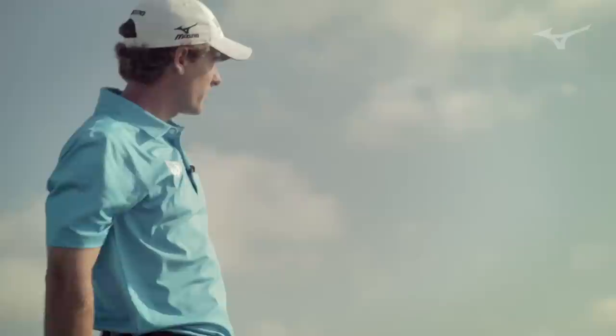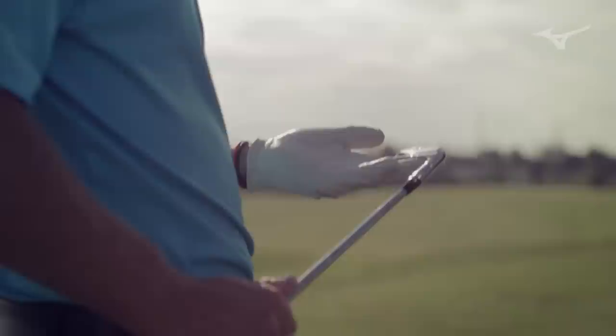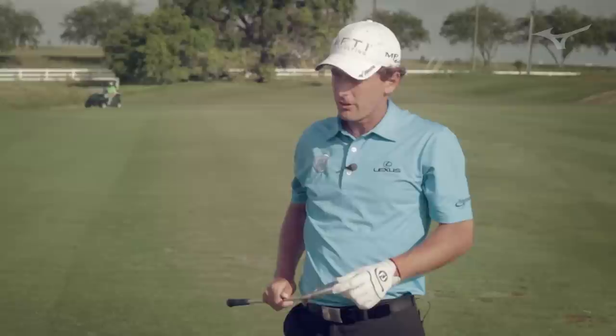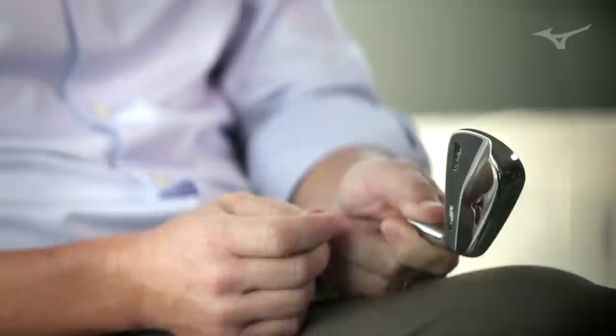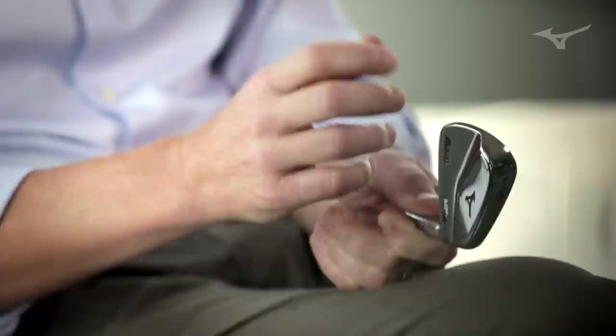Chris, I think this is the softest feeling Mizuno I've hit. You know, I've come to expect that with Mizuno, but a golf club like this — the true muscle back forging — is extremely soft. The feedback on center hits is awesome. It's unlike any other golf club. One thing we learned through our harmonic impact technology is that if we go a little bit thinner on the top line, the golfer not only gets a softer feedback from impact, they actually get a little bit longer feedback.